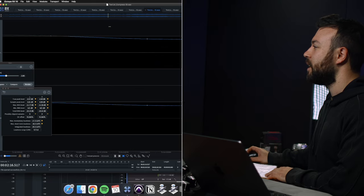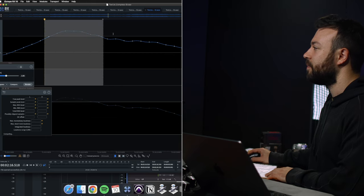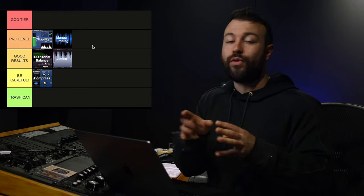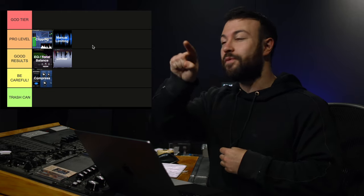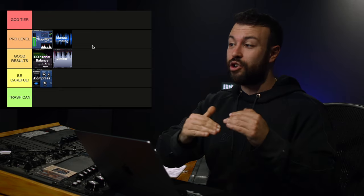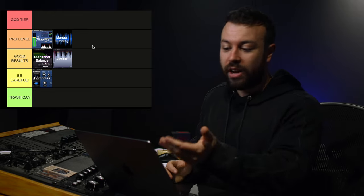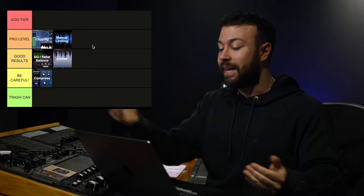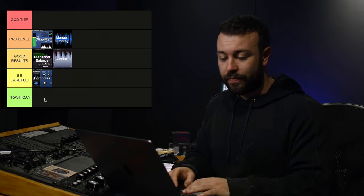Instead of clipping or limiting, you just get your highlighter tool and attenuate those stray peaks down 3 dB. The reason this gets pro level is because often there are only three or four little stray peaks chewing up your headroom, and manual limiting has no sound except for those fractions of a millisecond where the edits occur. The sound stays exactly the same, so you're getting more headroom and a louder master without changing the fidelity of the audio. It's a really pro-level trick — edit the odd peaks down, get more headroom, make a louder master without changing EQ, introducing harmonics, or affecting the overall mix dynamics.